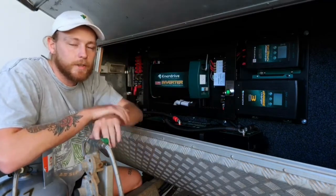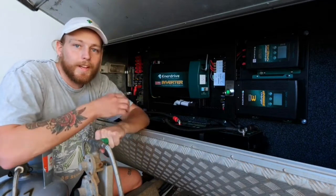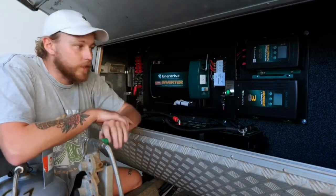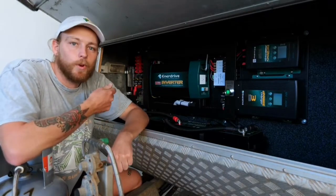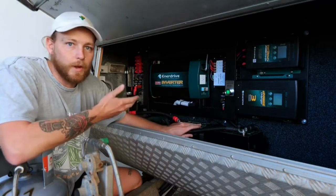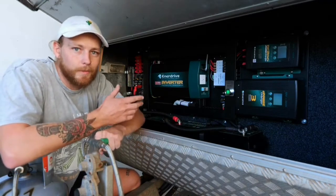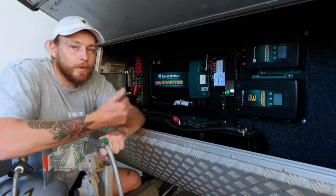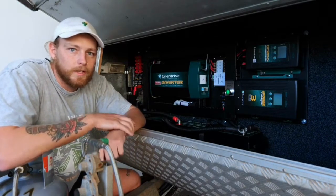The 40 amp DC-DC charger will regulate the 720 watts of solar we have on top and will allow us to charge via the car. We also have a 40 amp three-stage charger — when we're plugged into mains or a generator, this converts 240 into 12 volt, giving us another way to charge our batteries. We've paired this system with two 200 amp batteries, so we've got 400 amps of battery. With the 2000 watt inverter, we'll be able to run coffee machines, toasters, and most 240 appliances.